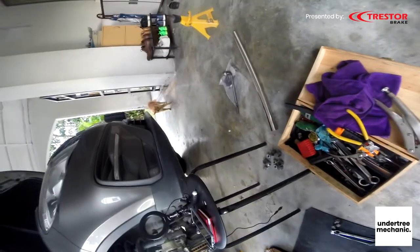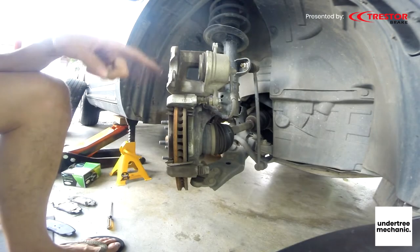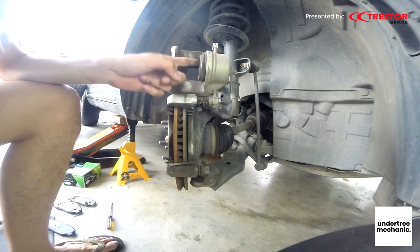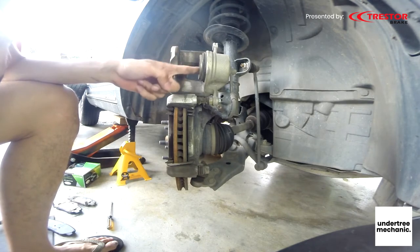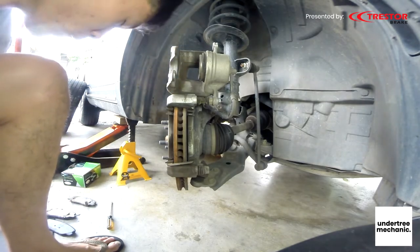Now we have a problem — we have to push this piston back in only so we can fit the newer pads, because the newer pads are way, way more thicker.